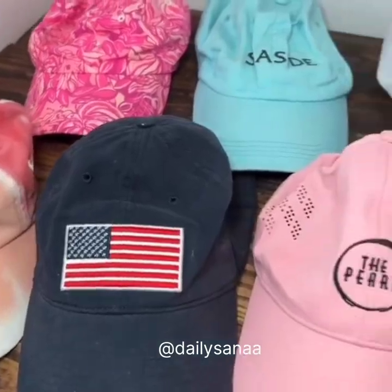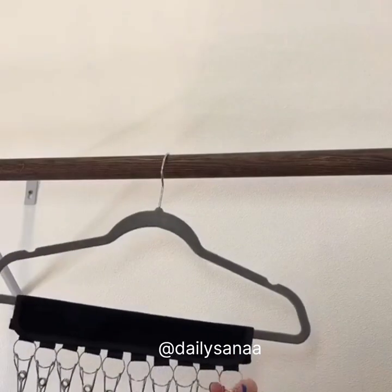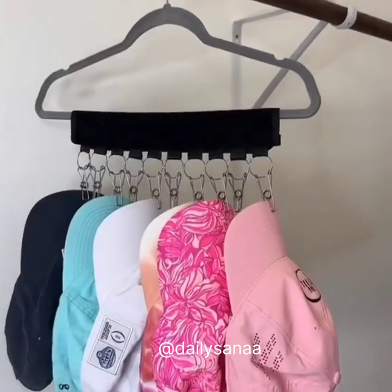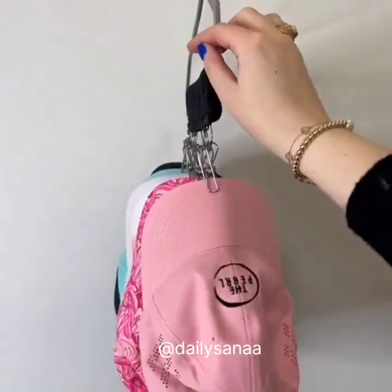If you're like me and have tons of hats taking up space, you need this hat organizer. Just pop it on your hanger and add your hats. Look how nice, neat, and organized they are. This also saves a ton of space — a must-have.